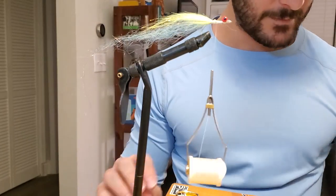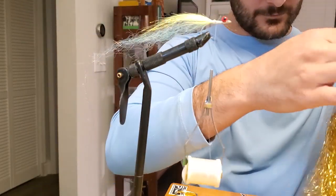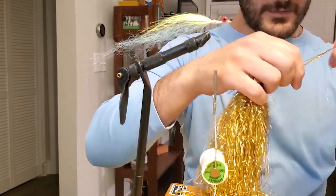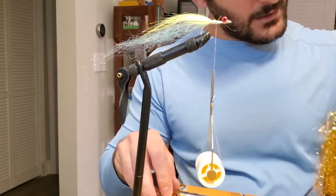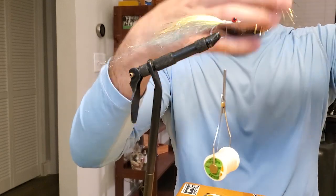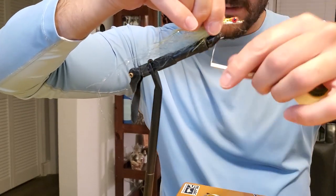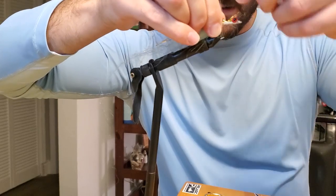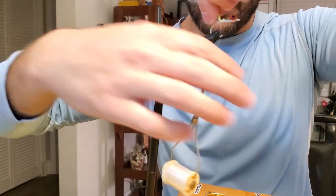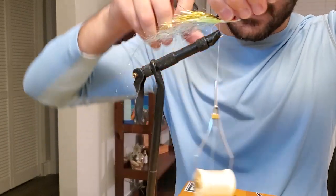Let's add a little bit more Flashabou. Just remember, when you have a school of dolphin behind the boat, you get fired up when you hook one. So put some flash in the water — something to get them excited. A little flash in there always helps. Add in that gold flash, go around, go around again, and let's trim this out.